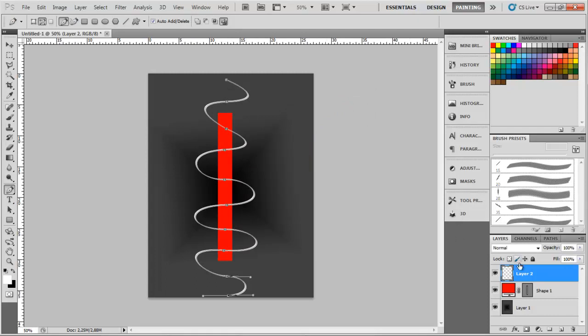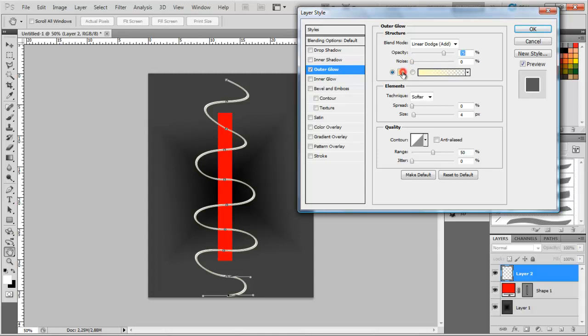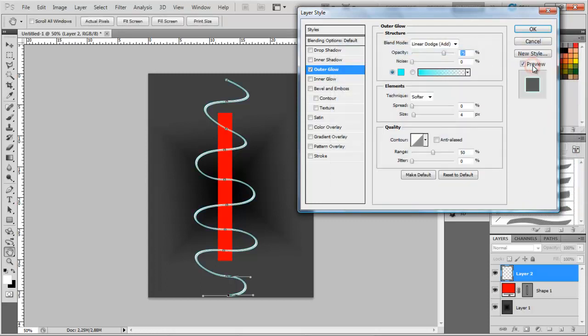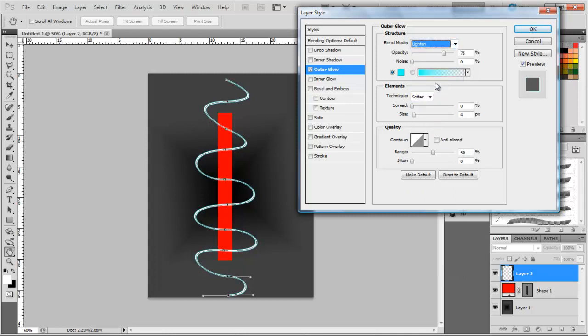Alright, like that. Now double-click the layer to get inside the layer effects. I'm only going to edit our glow. I'm going to make it a nice looking light blue, set the opacity to around 90%, get down to the contouring like this, and get the size of the glow to around 10.